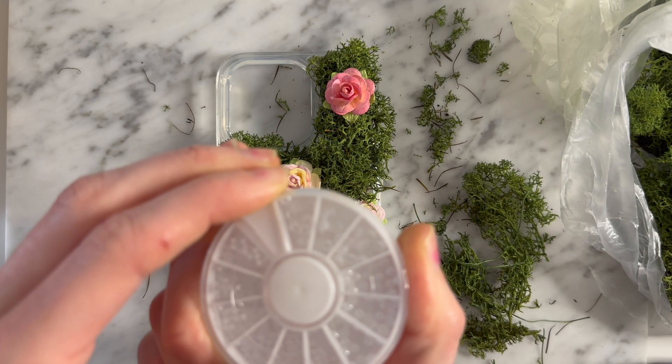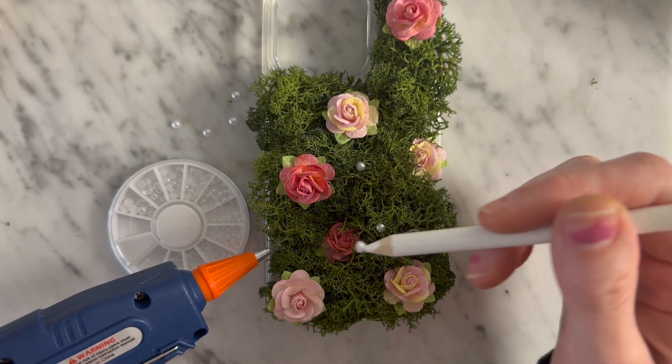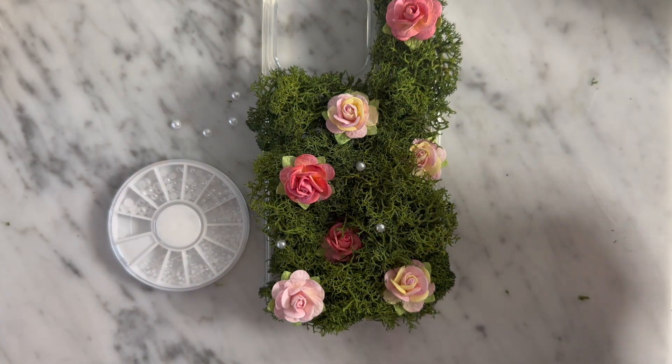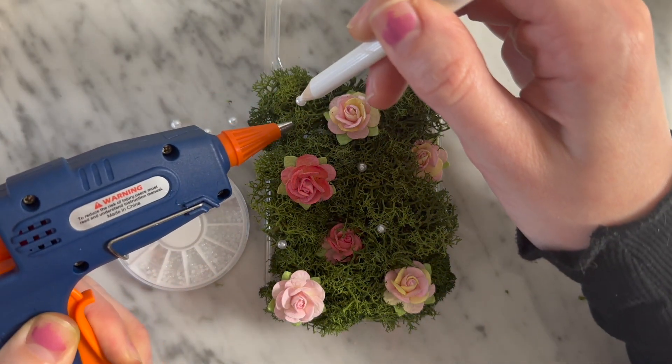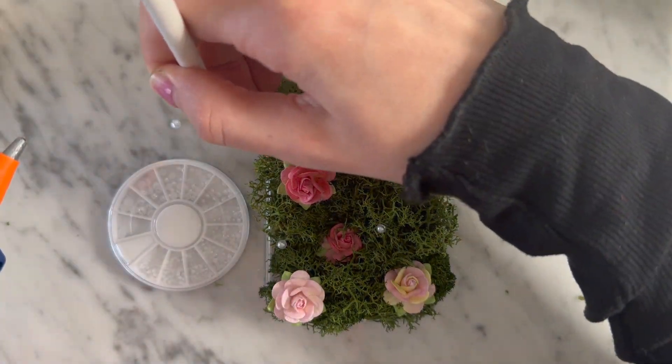Now we're going in with our pretty little half pearls and I'm just going to put these randomly throughout the moss. Just like the rest of this process, there's no particular rhyme or reason for placing these — just place them however you like and however you think it turns out to look cute.